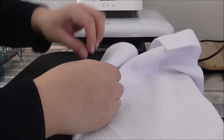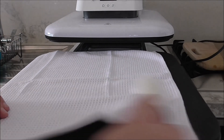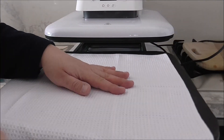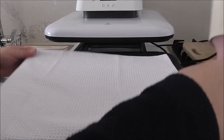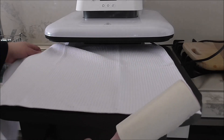I've got a piece of paper underneath. I'm going to lint roll the tea towel — I'll just grab my lint roller — and lint roll the area where I'm going to heat press it.